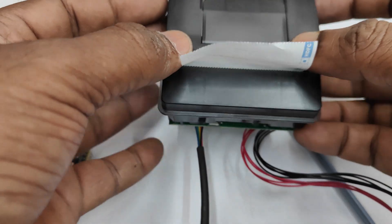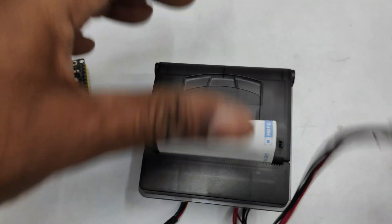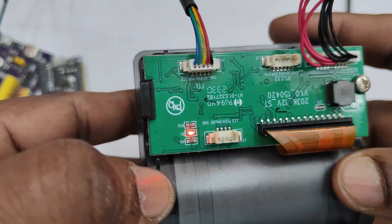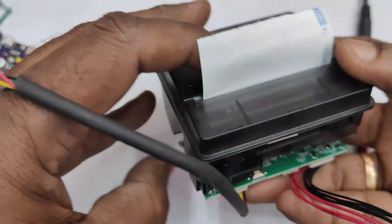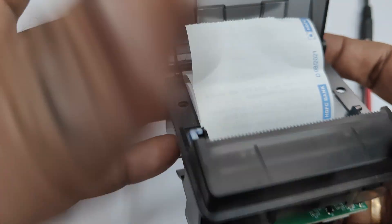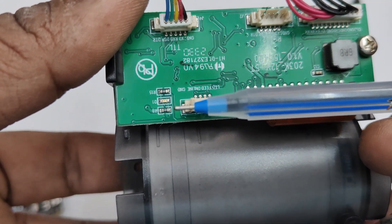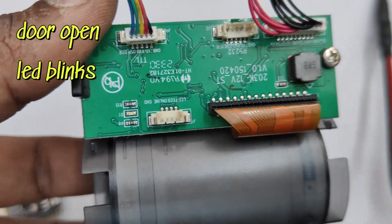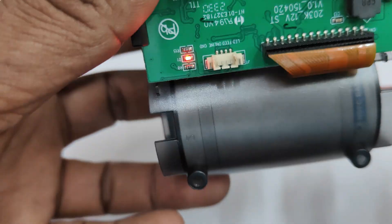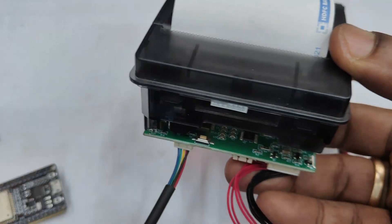Close the lid and provide the power source — minimum 12 volt 2 ampere, you can also use 12 volt 3 ampere. Note the LED: the LED should be steady. If you open the lid the LED will blink slowly, so you have to press-fit the door, place the paper roll properly, and then press-fit the door. Watch for the LED — it must be steady.